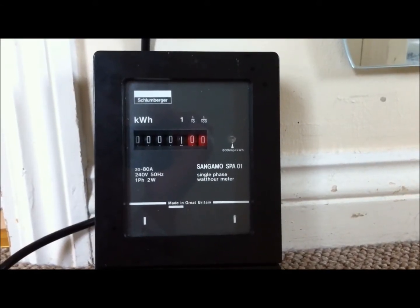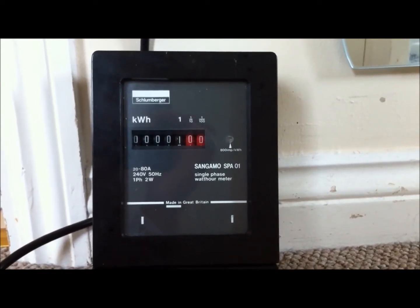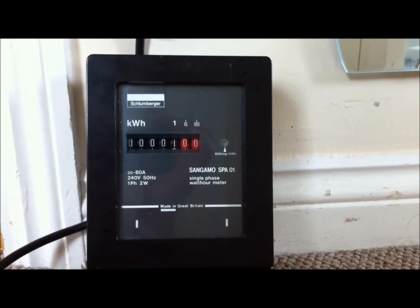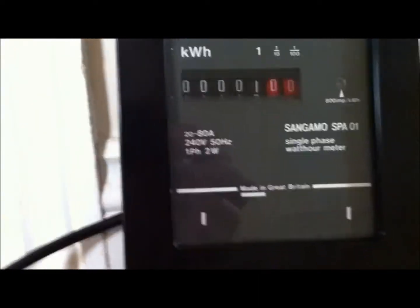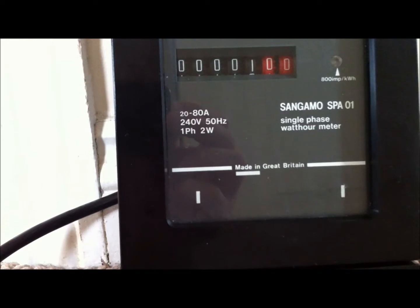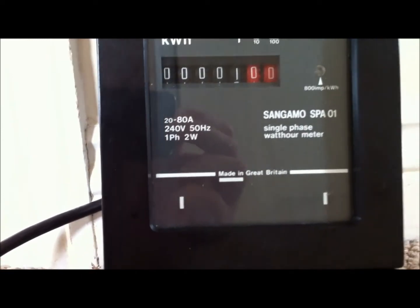Good morning YouTube. Today in front of the camera we have a Sainz-Mose L'Henbergé SPA01. Specifications of this meter are 20 to 80 amps, 240 volts, 50 hertz, single phase, 2 wire.